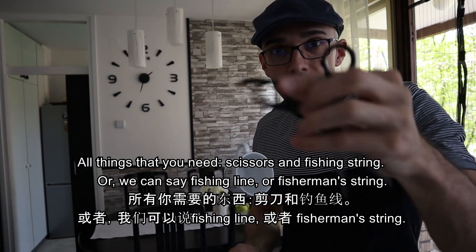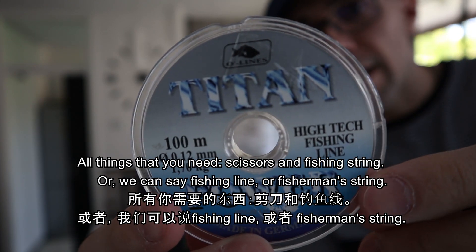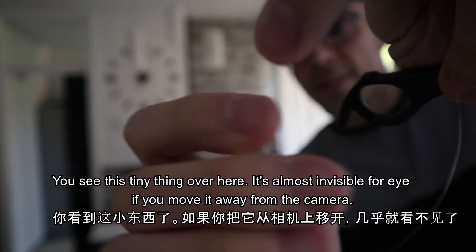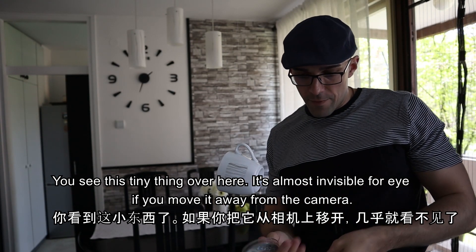All things that you need: scissors and fishing string, or we can say fishing line or fisherman's string. You see this tiny thing over here? It's almost invisible to the eye if you move it away from the camera.